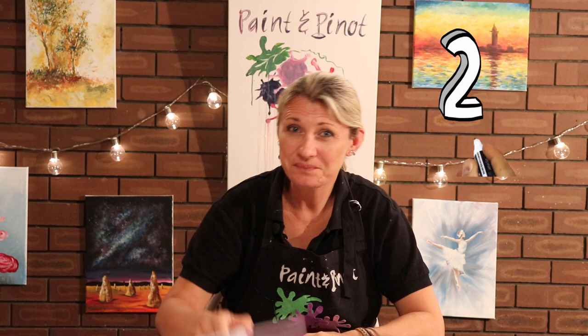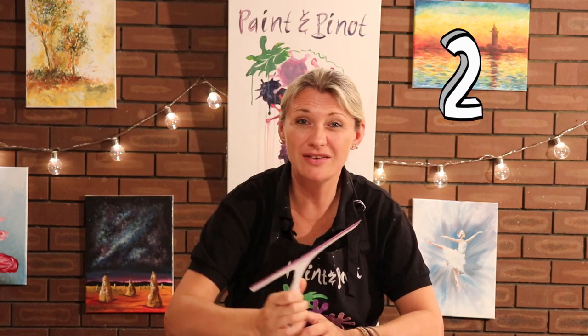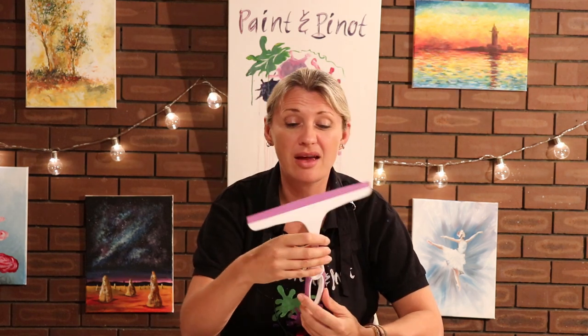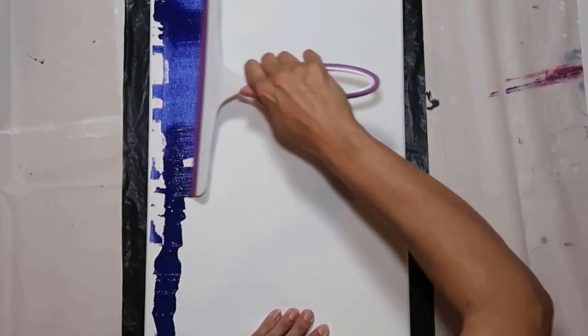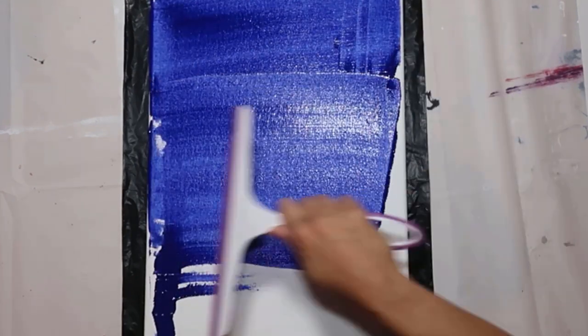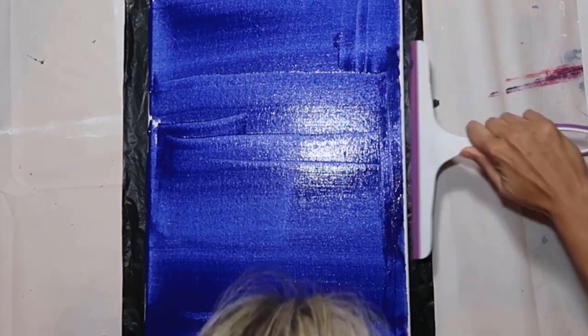Tip number two is a shower cleaner — just like this one of these squeegees where you clean the sides of your glass. These are literally two dollars just down at the local store. They are absolutely fantastic when it comes to distributing paint. So if you've got a really flat background — what I mean by flat is where your paint isn't tonal — these things are fantastic for covering large areas really quickly.